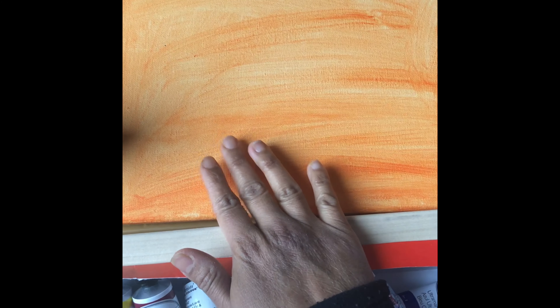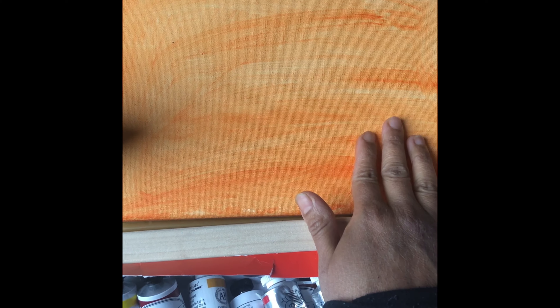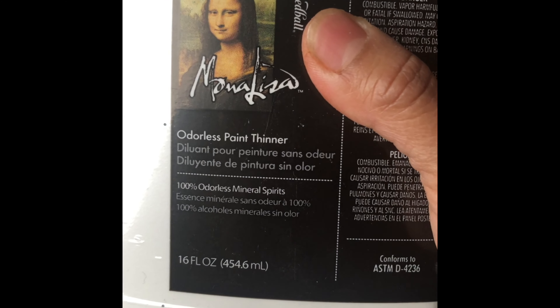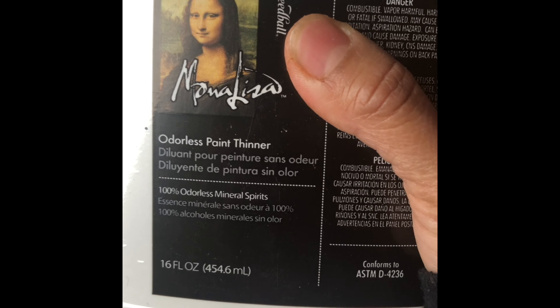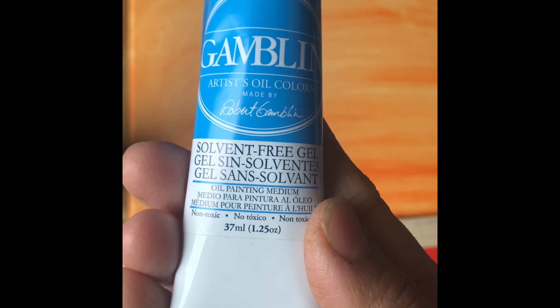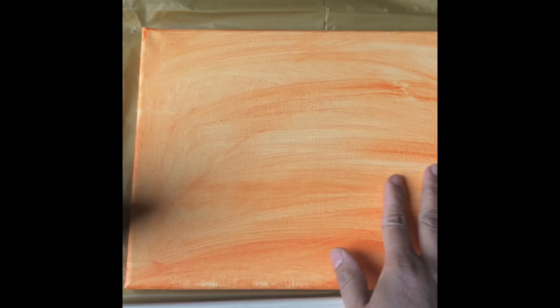I have an 8 by 10 stretched canvas which I've painted with acrylic paint and water as a primer. I've got my oil paints and odorless paint thinner to clean my brushes. I don't have linseed oil, so I'm using Gamelin oil painting medium, which is a fast-drying medium. We'll do a speed painting, but when I come to the grassland I'll explain it a bit — so let's get started.